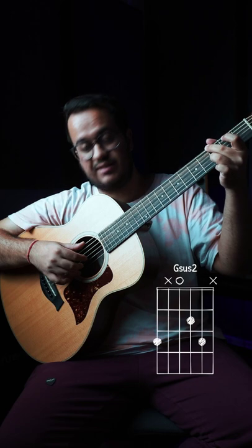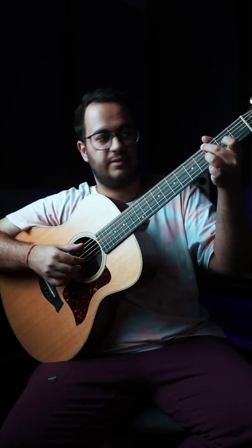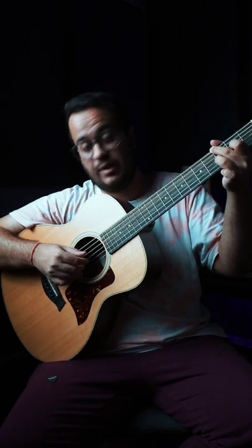Now we'll play the 6th and 3rd strings together, and hammer on with the index finger from 0 to 2 on the 3rd string. And now we'll play 2, 3, 4.